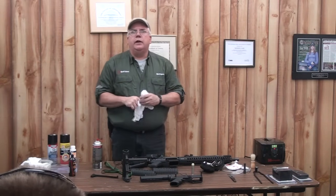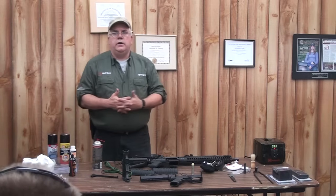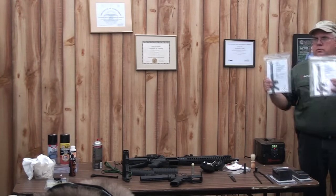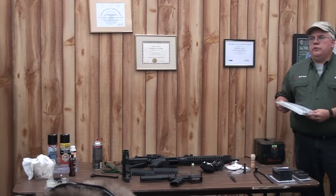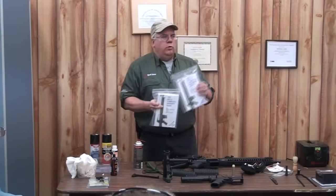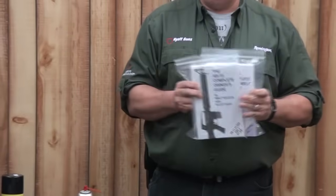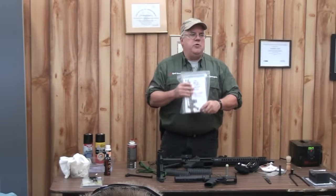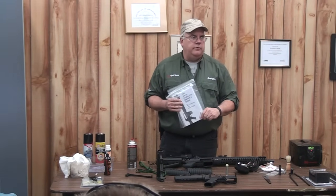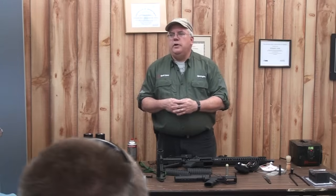I'm not insulting anyone here, but if you've never taken a lower receiver apart, you might want to learn from someone who has, or get a good book to show you how. Volume one and volume two of Walt Kuleck's books — one will tell you everything you need to know about an AR-15, the other everything about building one. Put the two together and there's nothing about an AR you can't figure out. Or if I give you my phone number, you can call me Tuesday through Saturday and I'll answer your questions.